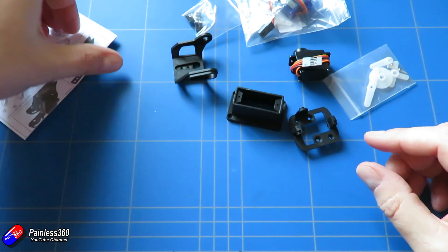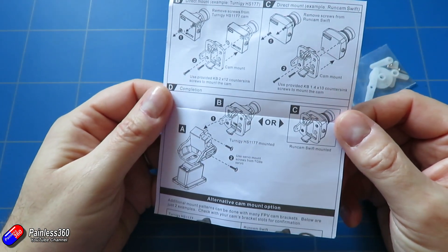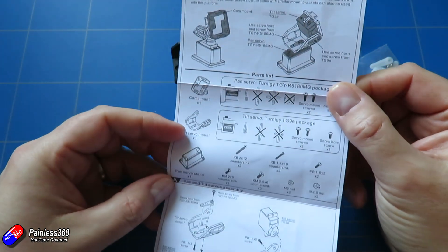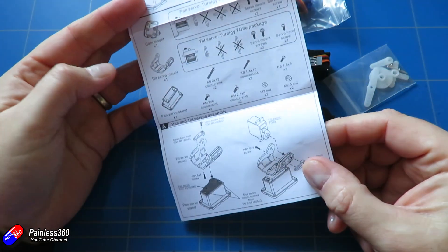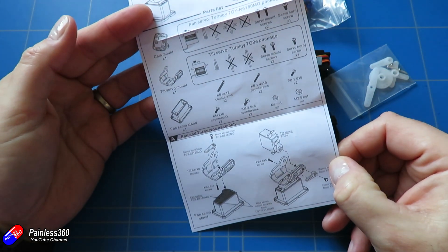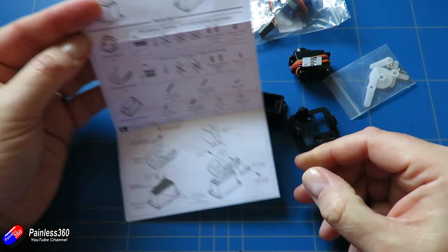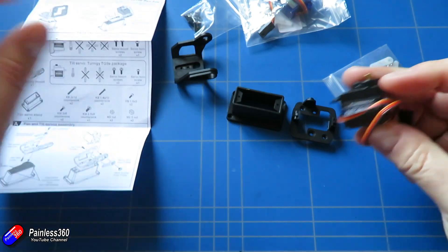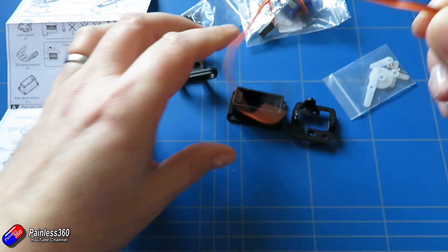I've been trying to design something like this as a 3D printable part, but it's proven really tricky, so I'm really pleased to see that Quantum have come out with something like this that isn't too expensive, is pretty reasonable quality, and you can put together easily. All the screws you're going to need actually come as part of the kit, so you don't have to buy anything else apart from having your camera to pop at the front.